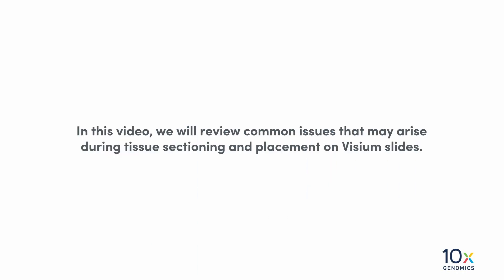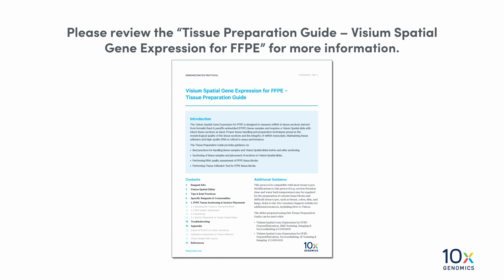In this video, we will review common issues that may arise during tissue sectioning and placement on Visium slides. Please review the Tissue Preparation Guide, Visium Spatial Gene Expression for FFPE, for more information.